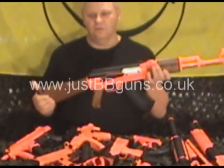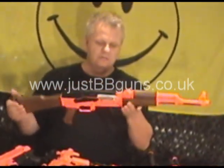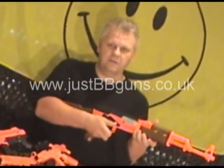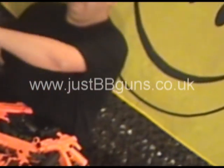Slightly cheaper quality, not so heavy, not so rigid, but fantastic. This is the electric version, which is the CM022. Fantastic gun, really, really good gun. Semi-automatic or full automatic. It's got the hop-up as well. It's a great gun for the money — fantastic bit of kit.